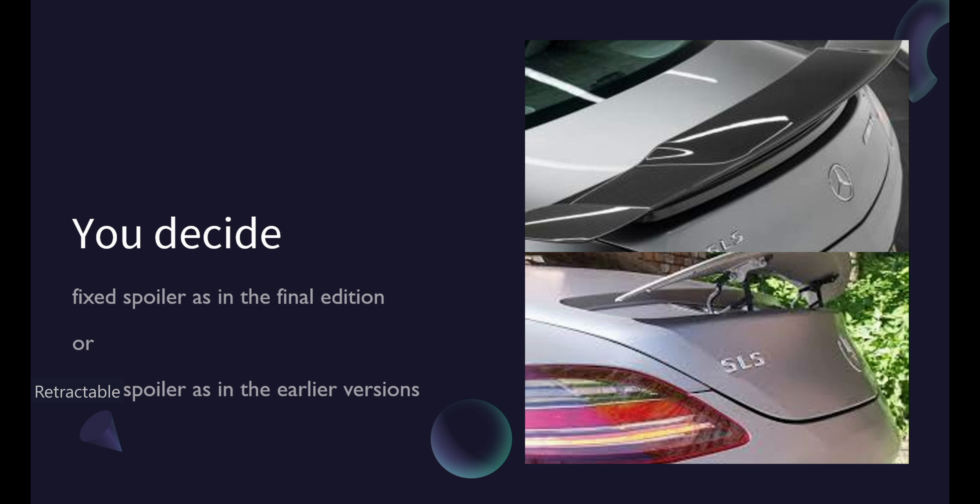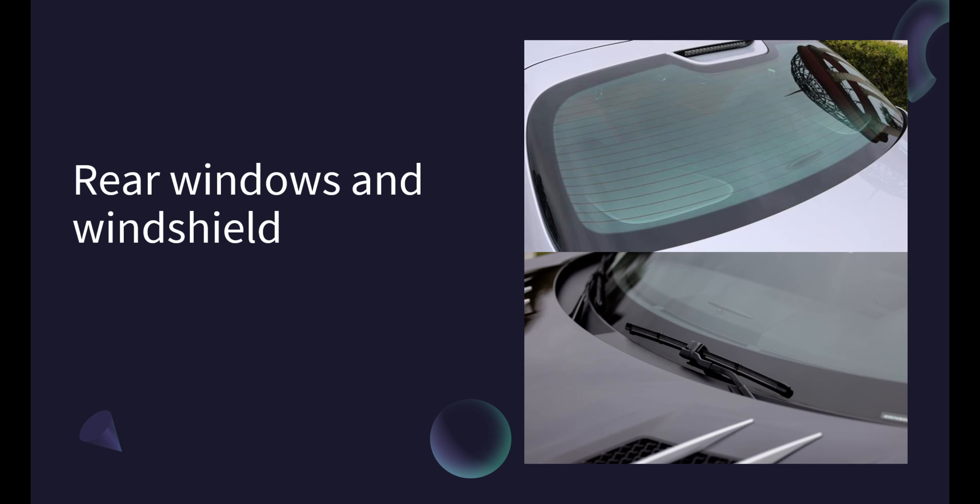The trunk. In addition to the engine hood, I'll also need to create a functional trunk lid. This involves building the lid itself, as well as the hinge that will allow it to be opened and closed with the latch. To make the trunk look as realistic as possible, I need to add all the necessary details, such as a duffel bag and other items you might find in a real trunk.